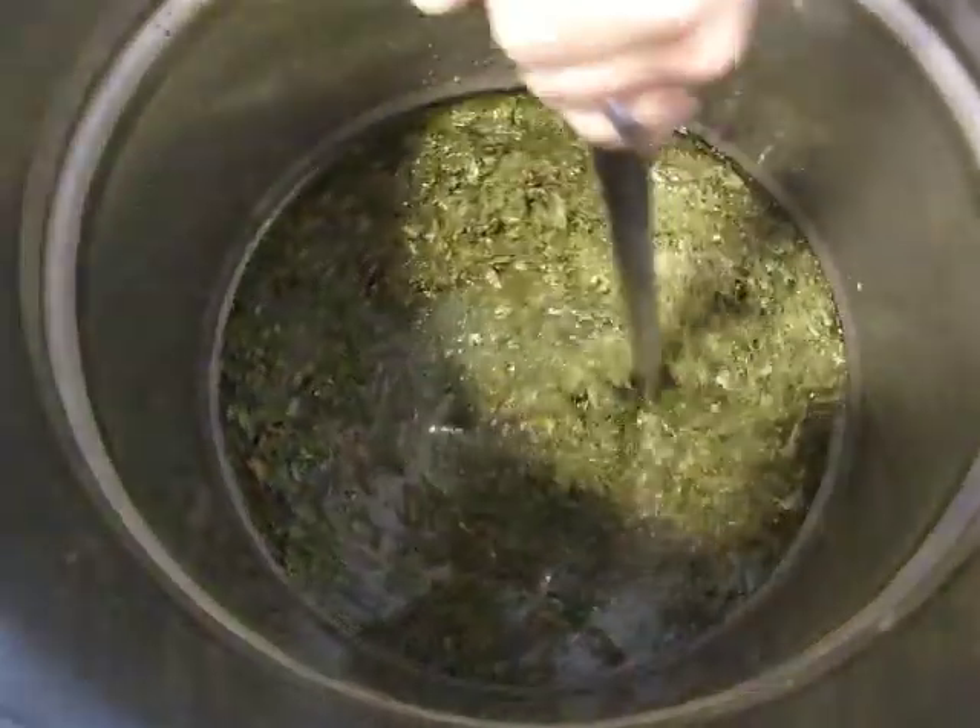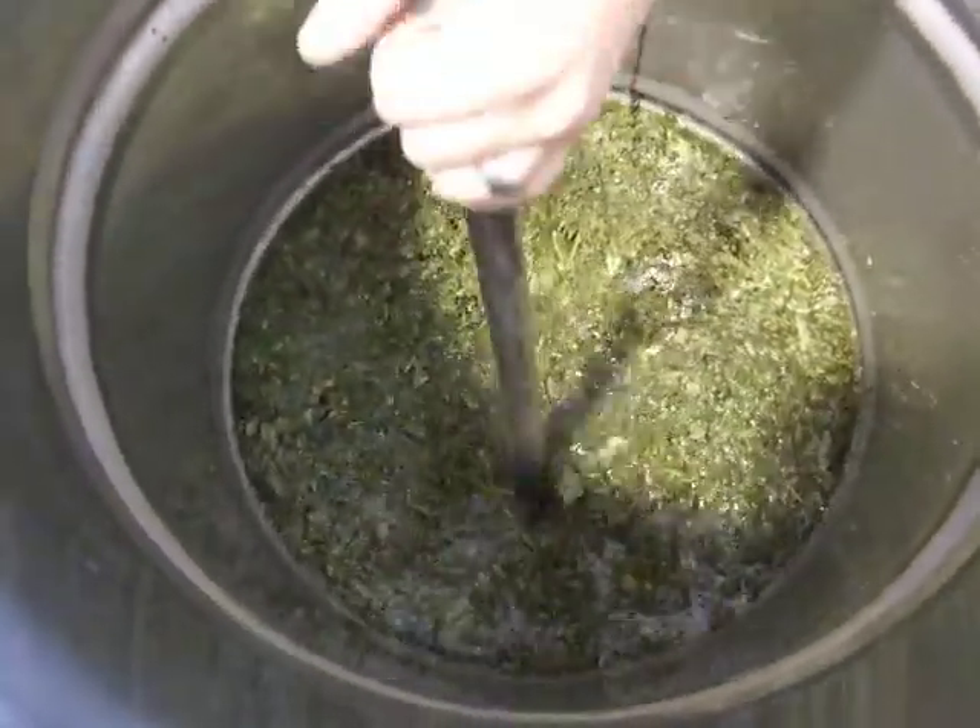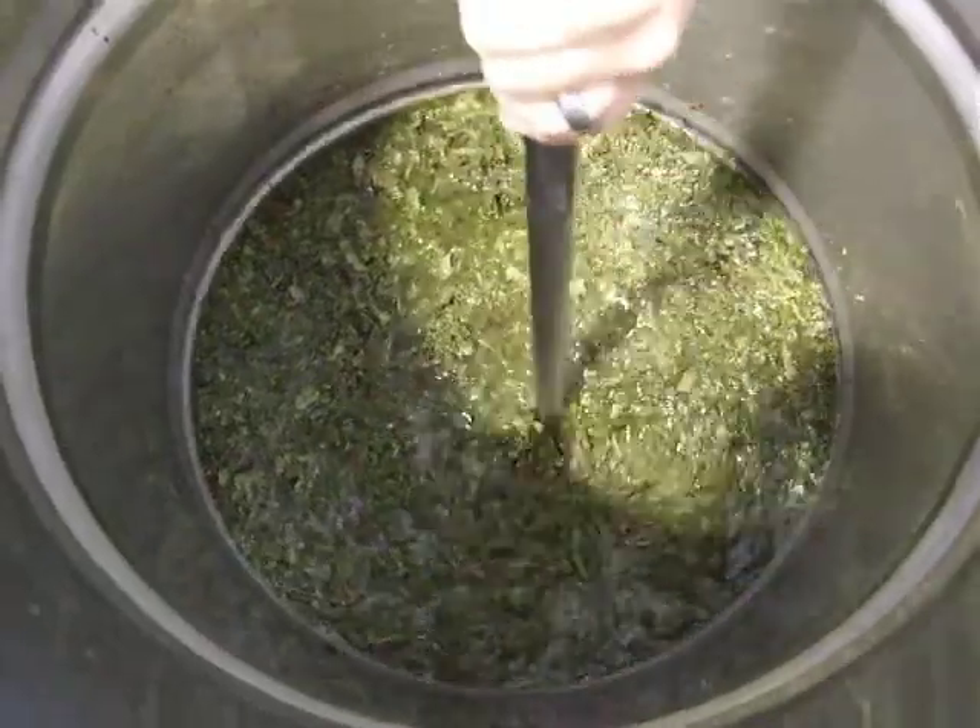I'm coloring the absinthe with lemon balm, hyssop, petite wormwood, and some other things. And this will give us a nice color.